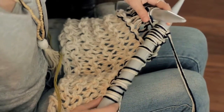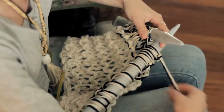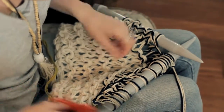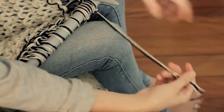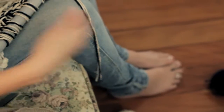Once you've knitted for a while with your colors that we've just added on, we're going to add a third color lot halfway through a row. It's essentially the same technique that we just learned before — you're going to cut a long length enough to tie a knot.